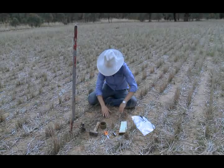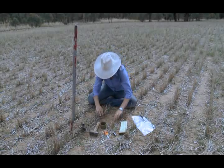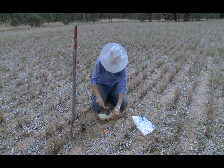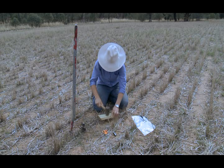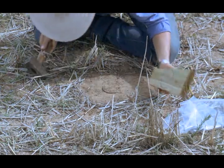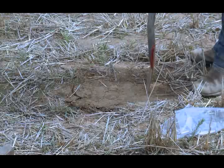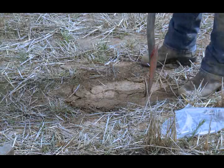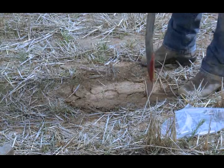Step 1. With scissors, clear the surface of a 15cm x 15cm level horizontal area. Step 2. Use the wood to gently hammer in the ring until it's level with the soil surface. Step 3. Use the spade to clear the soil around the ring until it's level with the surrounding soil.